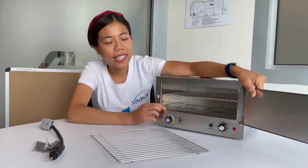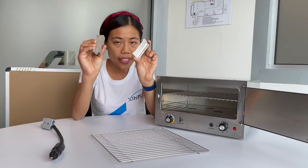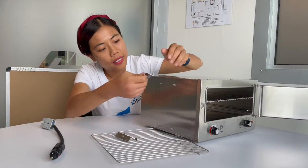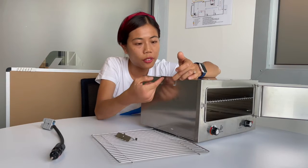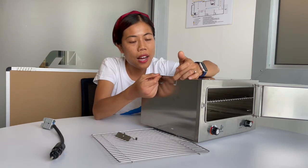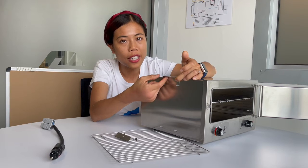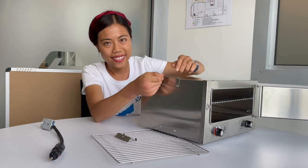We also provide two mounting brackets. You can easily put them in place and insert your screws to mount the oven on any kind of drawer on the top — easy to mount in your canopy, camper trailer, or caravan.